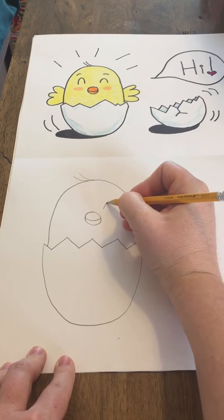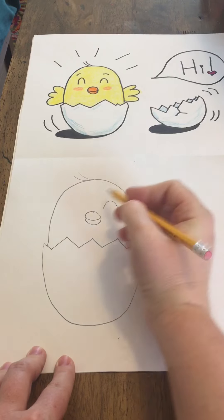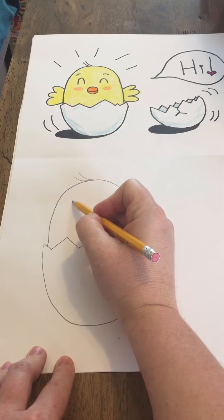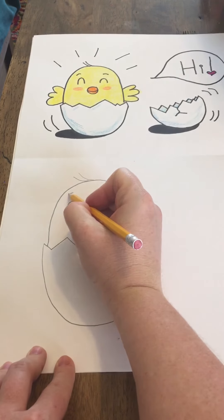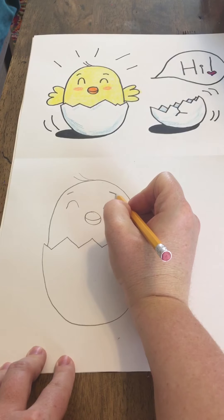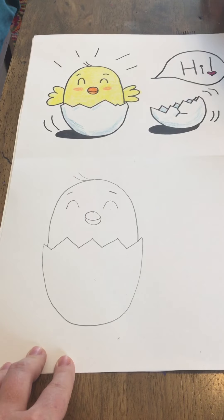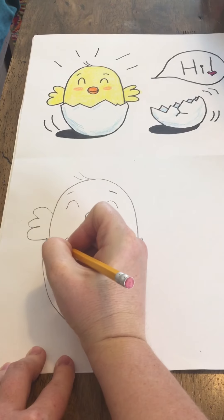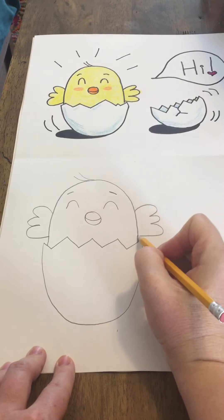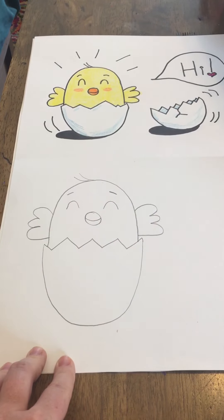For his eyes, we're going to make it look like his eyes are kind of shut still. So we're just going to do an upside down U shape or a rainbow line. If you'd like, you can add a couple little eyebrows to it. And then for the wings, we're just going to go one, two, three — one, two, three — like that.